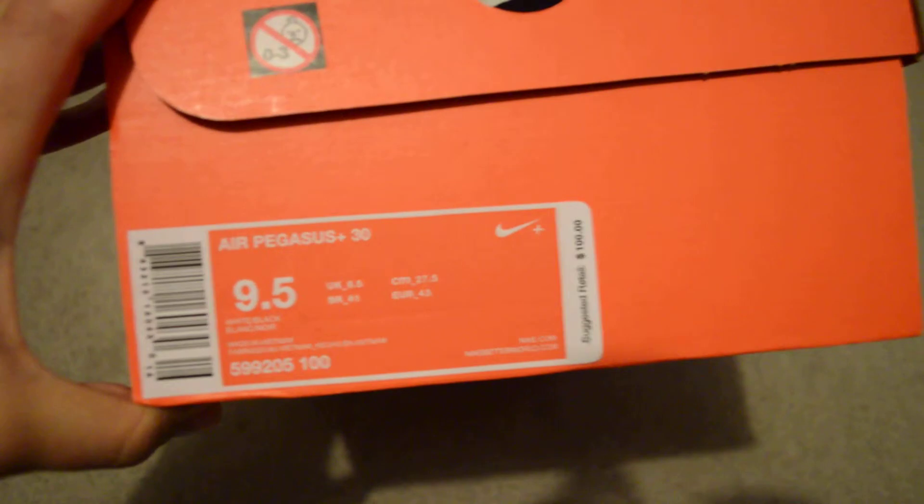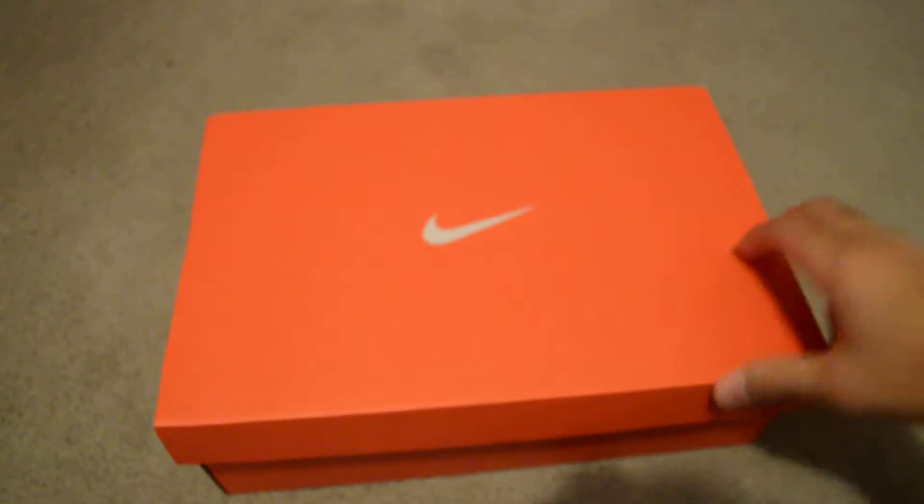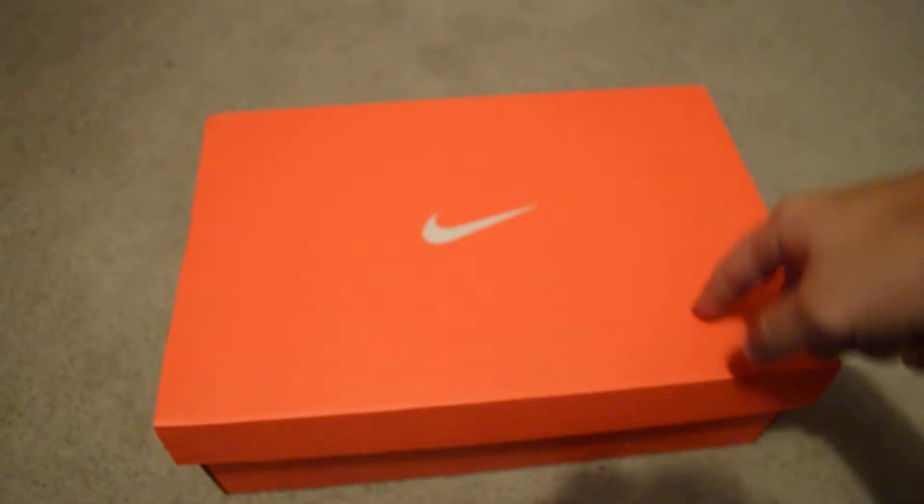It's the Nike Air Pegasus 30. I saw these at the outlet for 80 bucks, but then I looked at eBay for a pre-owned one and it was 40 bucks with the box and it looked brand new. So here it is.